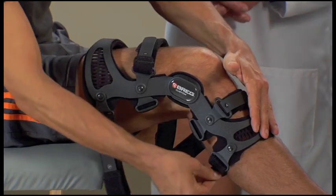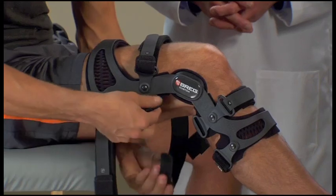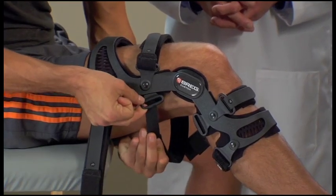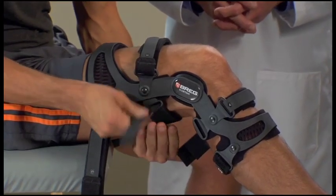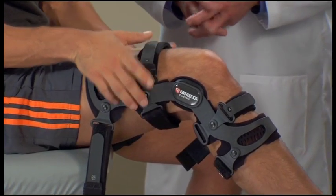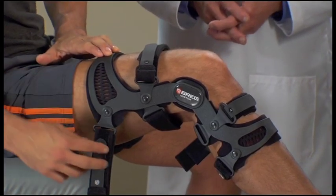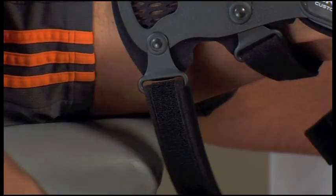Then fasten strap two in the back above your knee. Make sure the thigh cuff on the front of the brace is pressed flat against your leg and fasten strap three behind the hamstring.